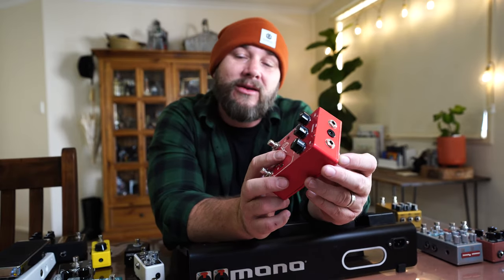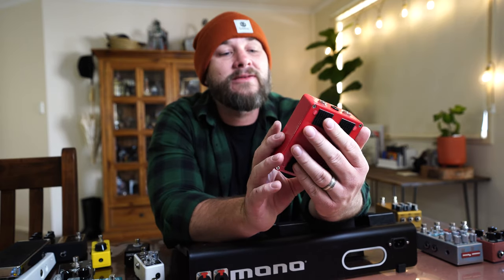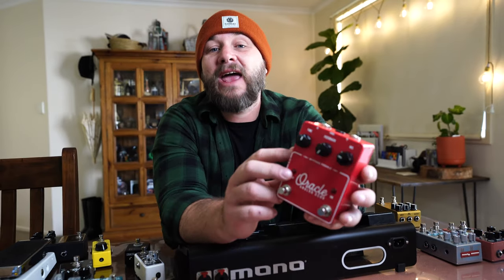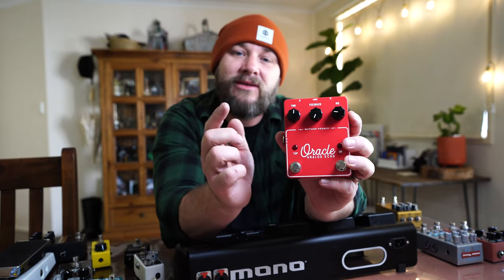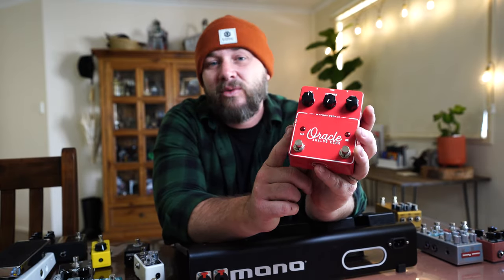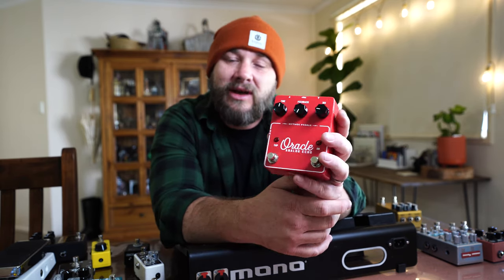I've been using a Timeline for years, and before that an Eventide Time Factor which I absolutely loved, but I'm doing something different now — I'm using an analog delay. This one is the Oracle by Mythos. I can get a slap back, and if I need a quarter note delay quickly it has a tap tempo switch with the switches far enough apart that you won't accidentally bump them with the aforementioned cowboy boots.